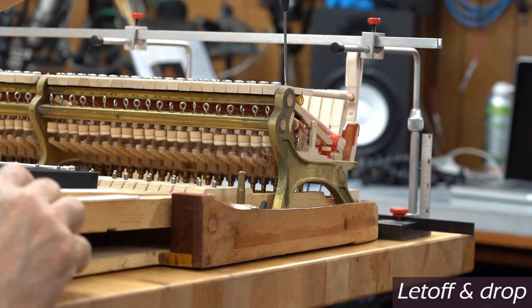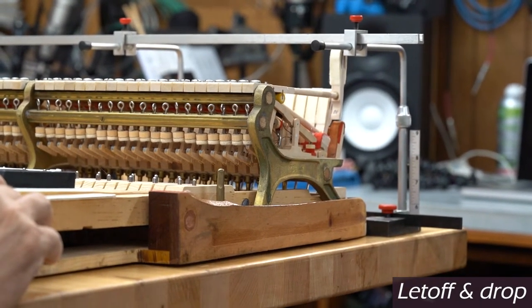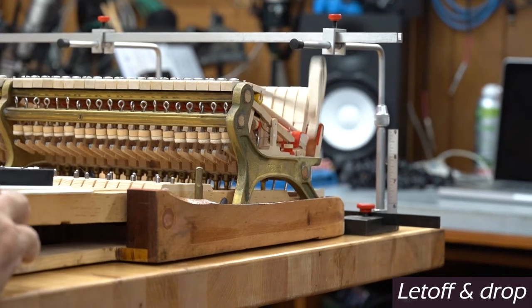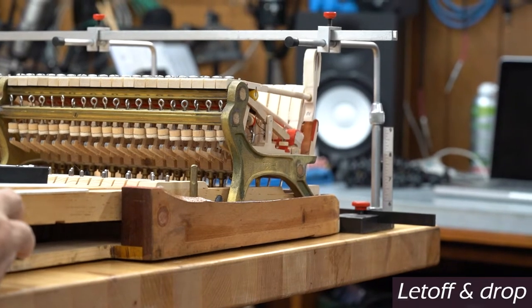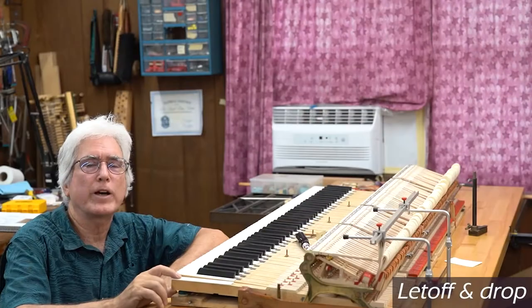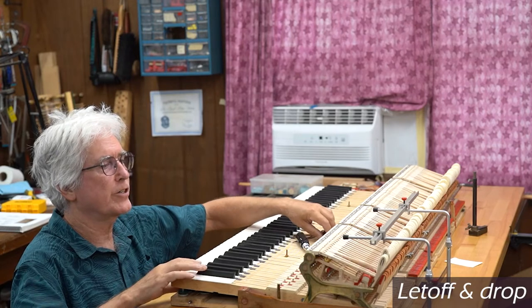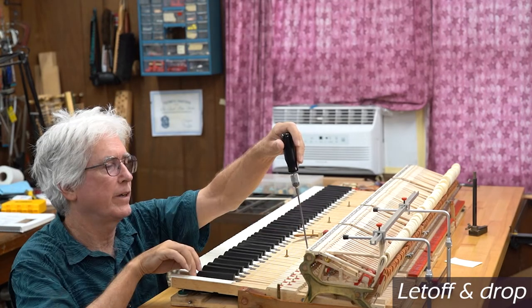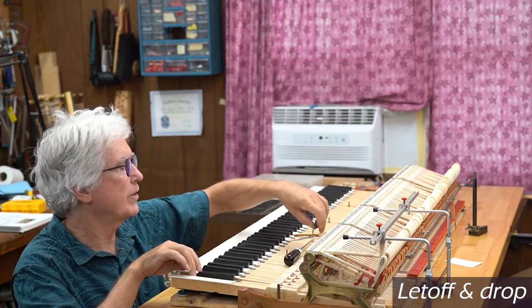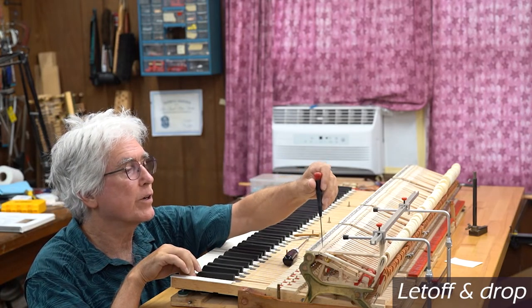You want to get the hammer to come right up to the strings one to two millimeters away depending on where you're at in the action, and then drop about another millimeter. When you get used to it, you can just feel that — you can feel the jack coming out from under the knuckle. With that brand new knuckle felt, that nice new leather, that just has a nice soft smooth feel. Here the drop screw is so high that we can't feel what we want to feel, so I'm going to have to go over this whole thing twice anyway.